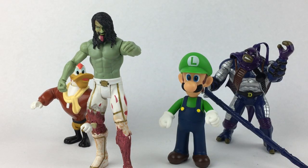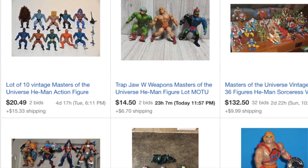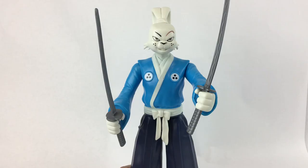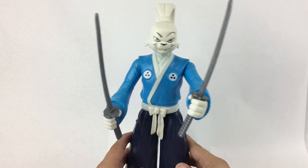Obviously, the most affordable way to build your collection is to search for lots on eBay — collections of figures, new or used, that will be sold for one lump sum and probably shipped in just one big box. But I think if you buy a figure or two at a time, you tend to appreciate each one more and remember the story that went along with finding it.